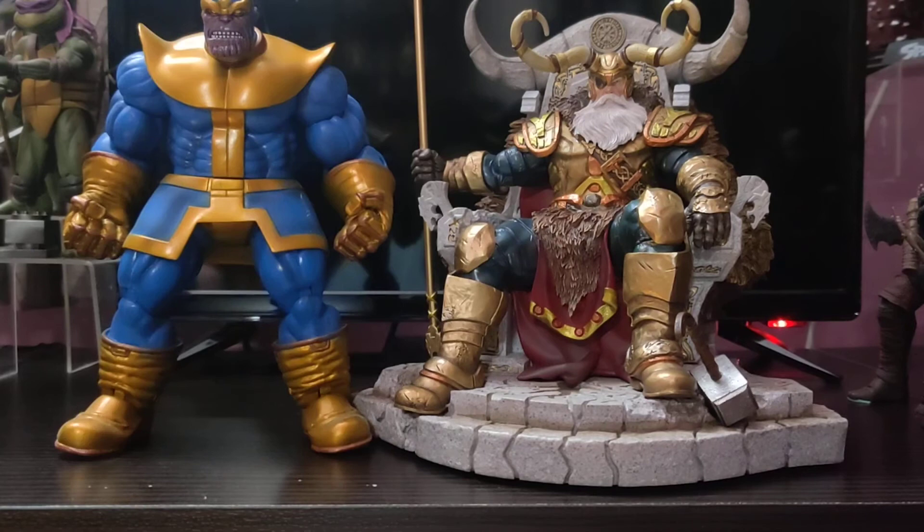Here it is with the Marvel Select Thanos. We all know Thanos is bigger than the regular human size, though Odin is a god and is a little bit bigger than regular size people, but Thanos is bigger than him — so it is also quite in scale.